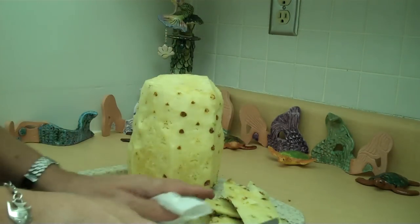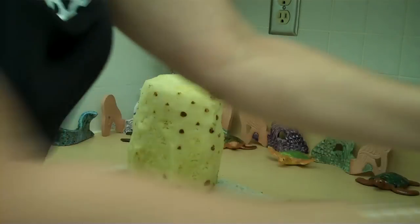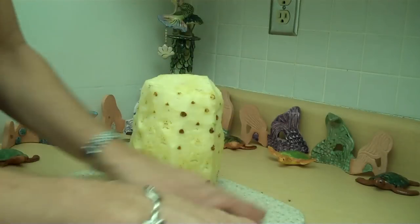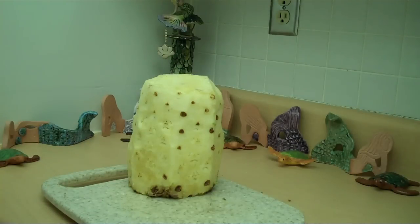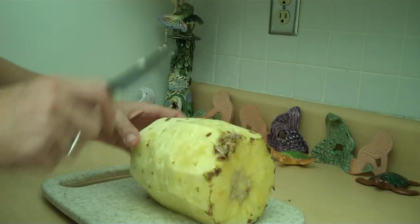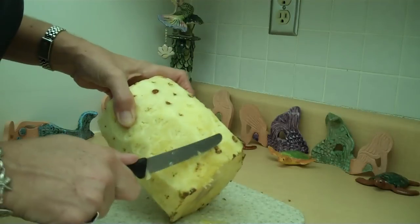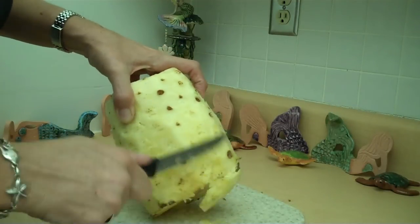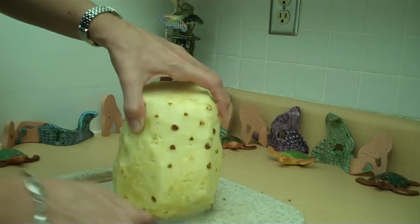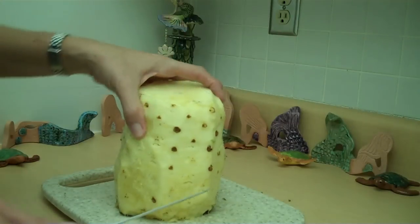Now you can cut it up any way you want. Sometimes I get out the electric knife and cut it sideways like that — ding ding ding. You can cut it however you want, and if you're going to juice it, you can cut it for that too.